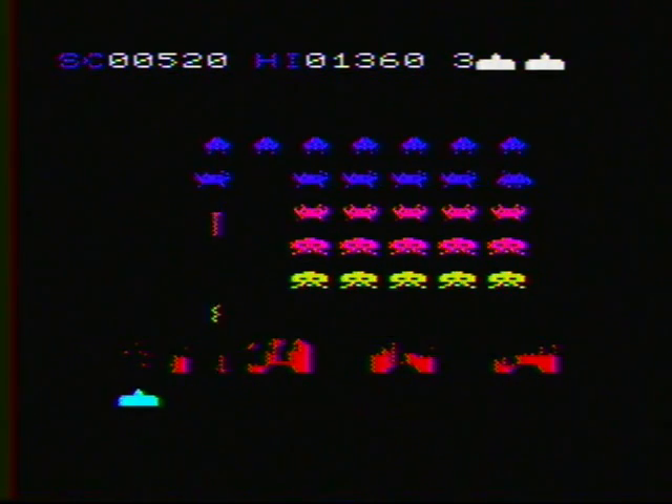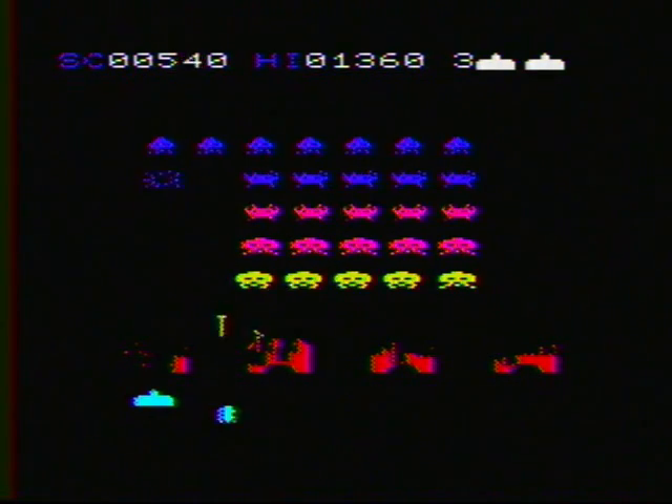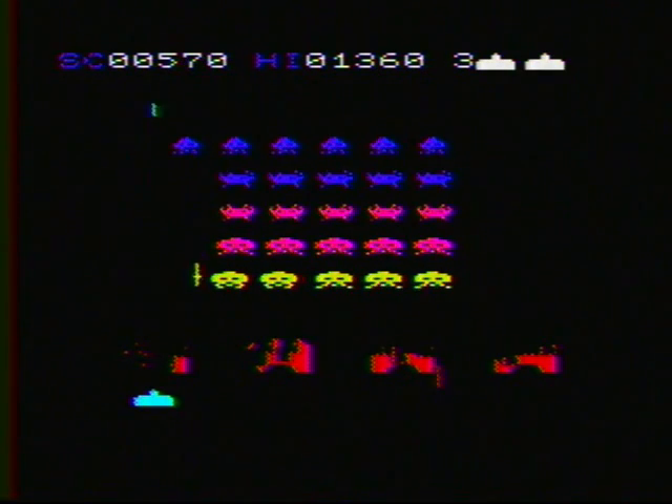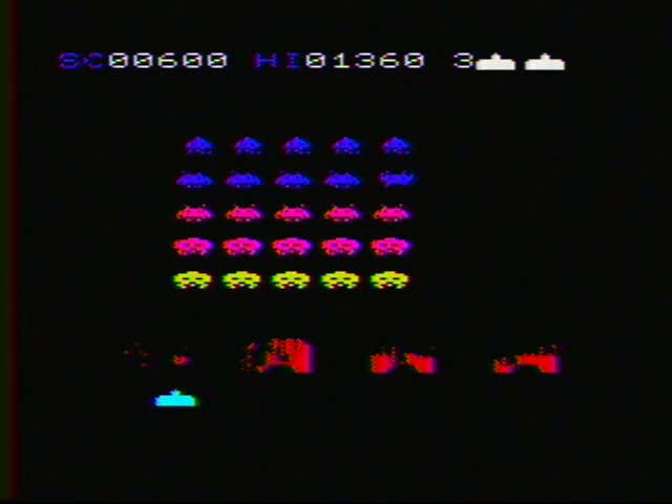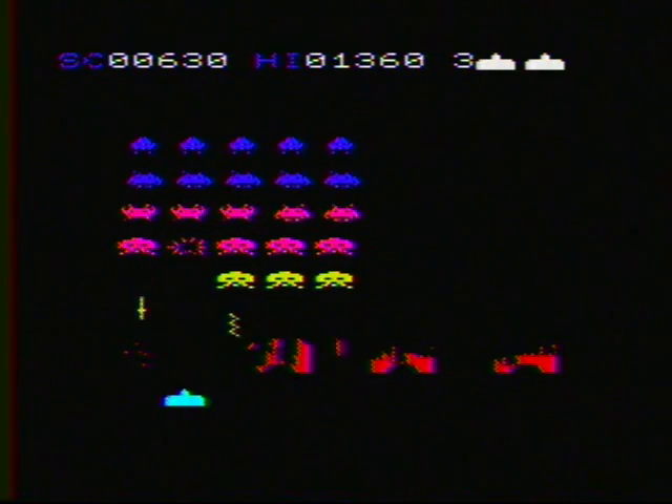This is a pretty challenging version. As you can see it is really raining down shots on you. I'm not going to last too long but I am going to clear the screen a couple of times.